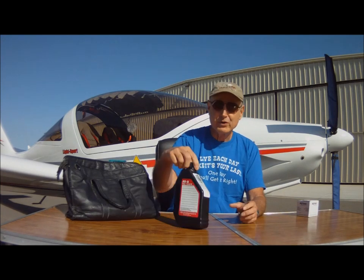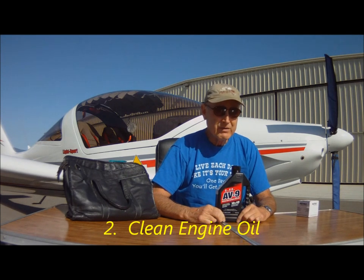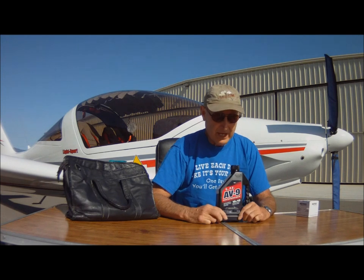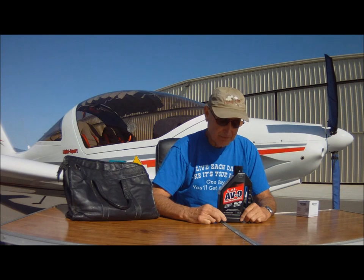Secret number two: clean engine oil. I've discovered that as the engine oil ages and begins to change color and viscosity at around 32 and a half hours, the engine gets harder to burp. So 32 and a half hours is the milestone I've set for oil changes on my engine, knowing that going longer than that it's going to take more prop pulls to burp the engine.